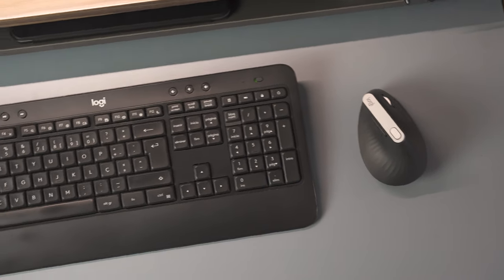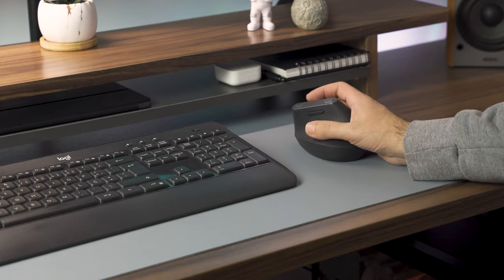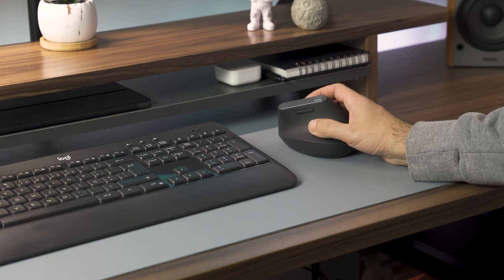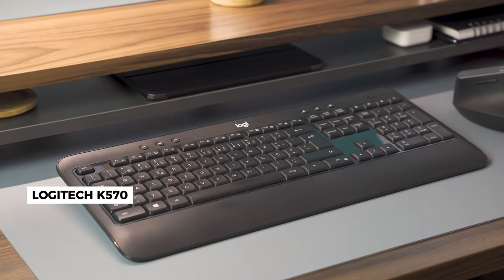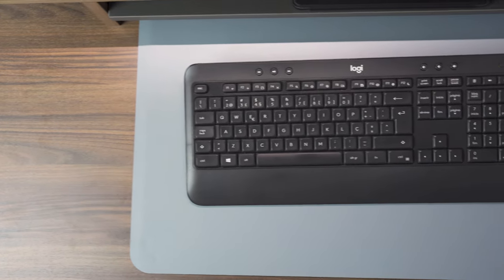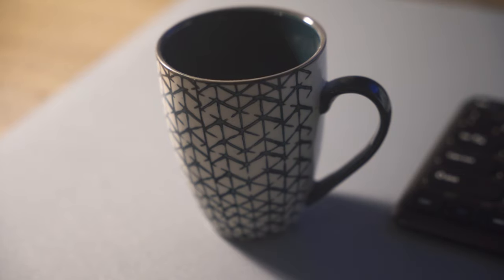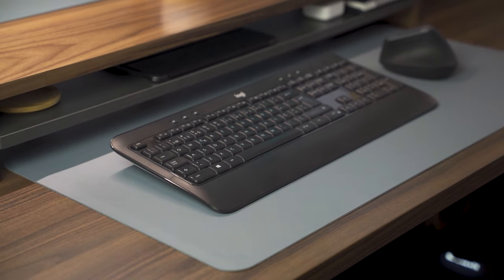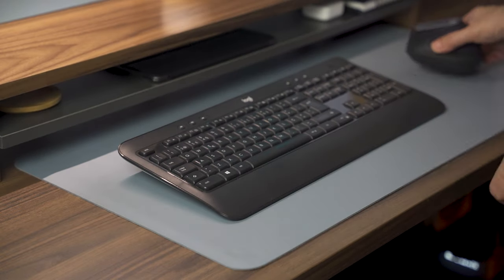Moving on to the peripherals, I have a Logitech MX Vertical. This is a vertical mouse which can be strange for some in the beginning, but it helps keep the arm in the most natural position reducing wrist pain, and it has a nice design which is a plus. As for the keyboard, I have a wireless Logitech K570 which I'll be replacing soon with a mechanical keyboard — more on that in a future video. There is no doubt that using a desk mat makes working at the desk a lot more pleasant, as it not only protects the desk surface but also helps tie together the keyboard and mouse. I picked a light blue synthetic leather desk mat to contrast with the walnut desk.